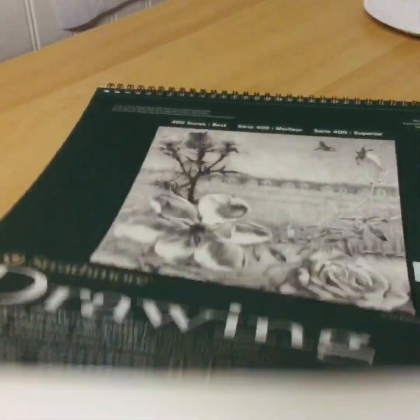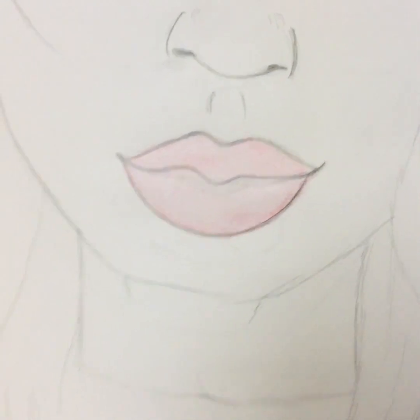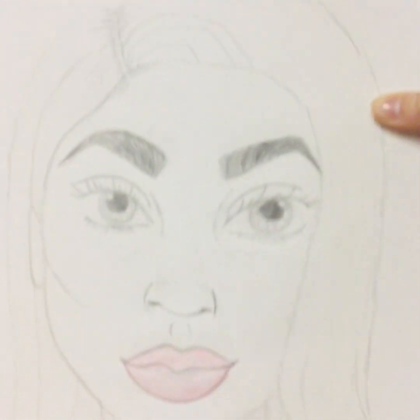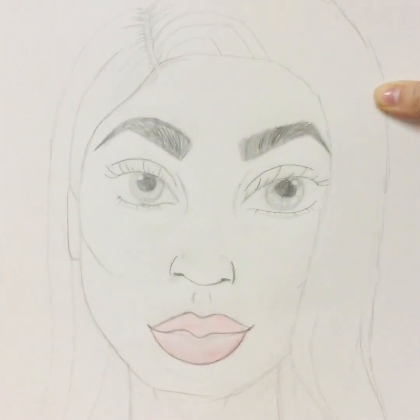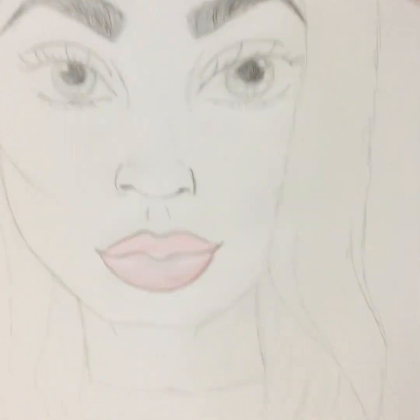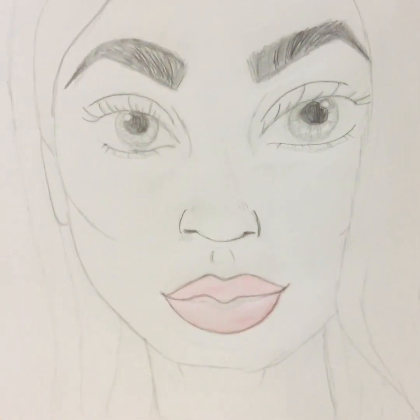I don't know what to show you — I have too many things. This was a drawing from a drawing book. This is a drawing of a girl. I had many inspirations. For some reason I only colored the lips, which was weird, but this is drawing paper not coloring paper, so I guess that's why — and I decided to stop before I damaged the paper.